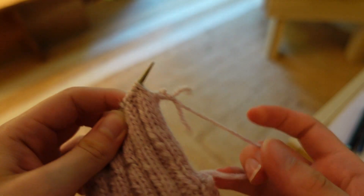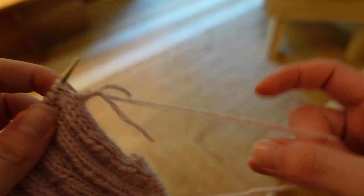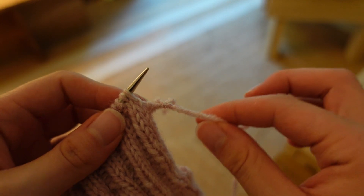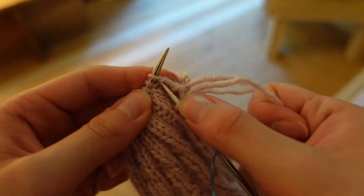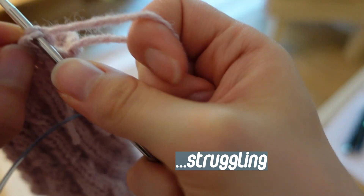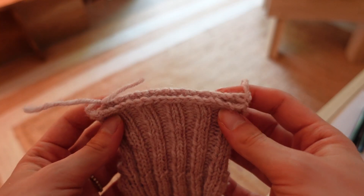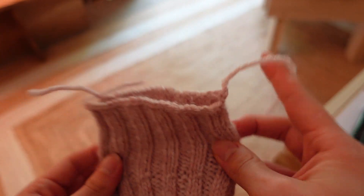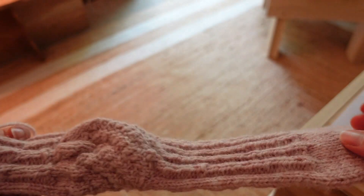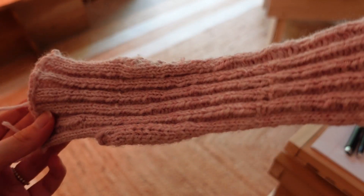Oh my gosh — did you guys see my fatal mistake? I literally cut off the yarn when I still have another side that I need to bind off and had no yarn to work with. I just tied another piece of yarn to this yarn and maybe I can weave it in. So here's the sock as it's finished off. I'm deciding not to weave in the ends just because I'm not going to be making a second sock — this is just a practice. I'm going to try it on, show you guys the completed sock, and then you'll get to see the satisfying part of ripping it apart.